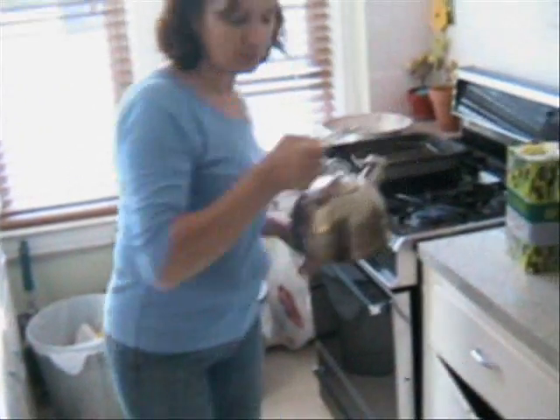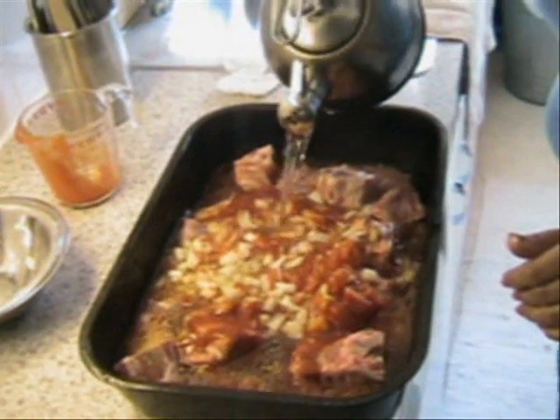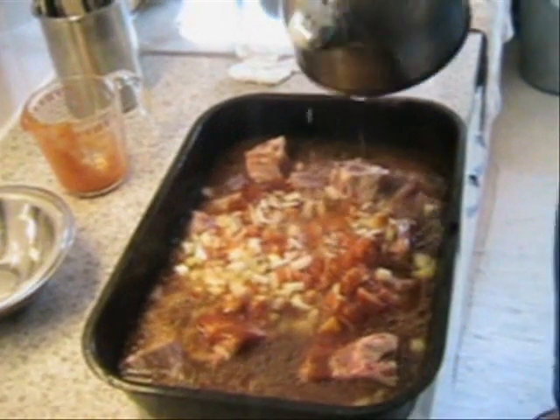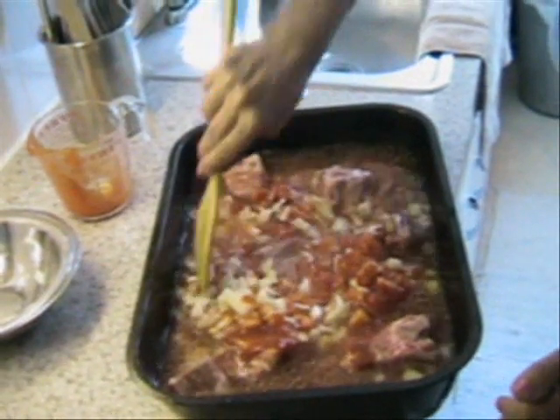I'll put some water — four to five cups. You turn on the oven. What is the temperature of the oven? 375 degrees.